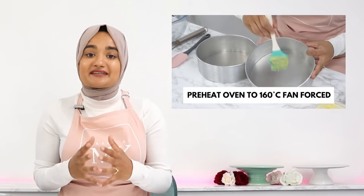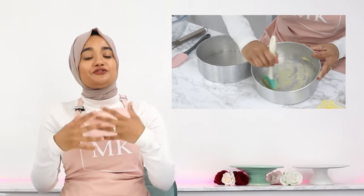In many of my recipes, I instruct you to bake a cake at 160°C using a convection oven. If you don't have a convection oven, you will need to increase the temperature by about 15 degrees Celsius to make sure your cake is baking at the same rate. I hope this video helps solve some of your sinking cake problems and I'll see you in the next video.